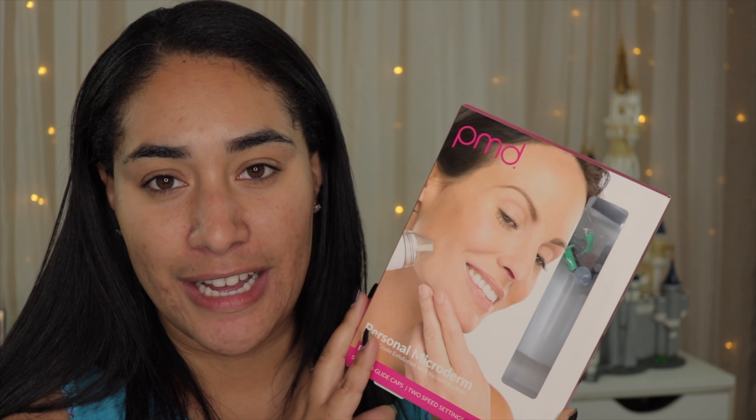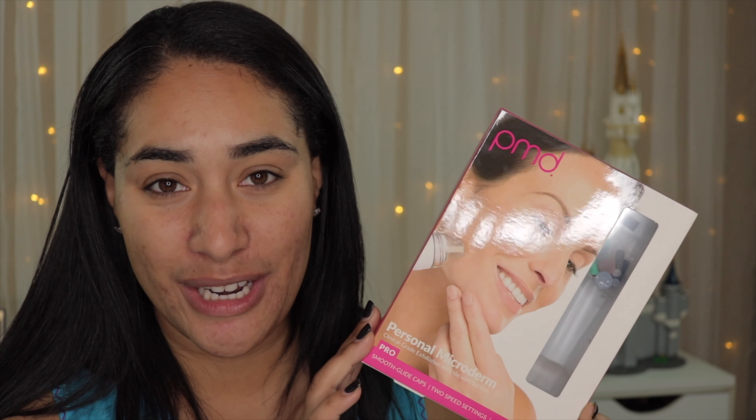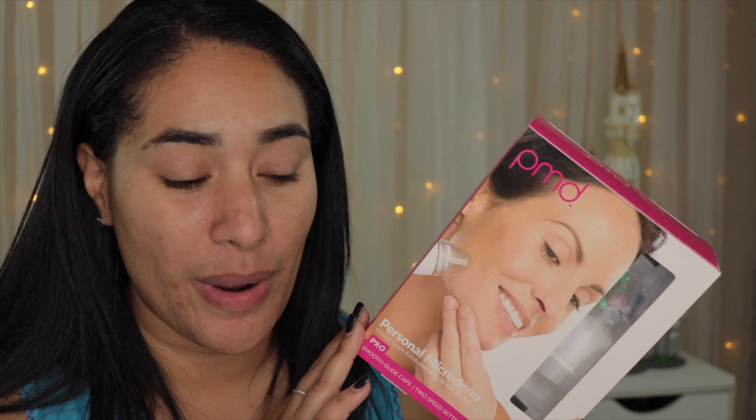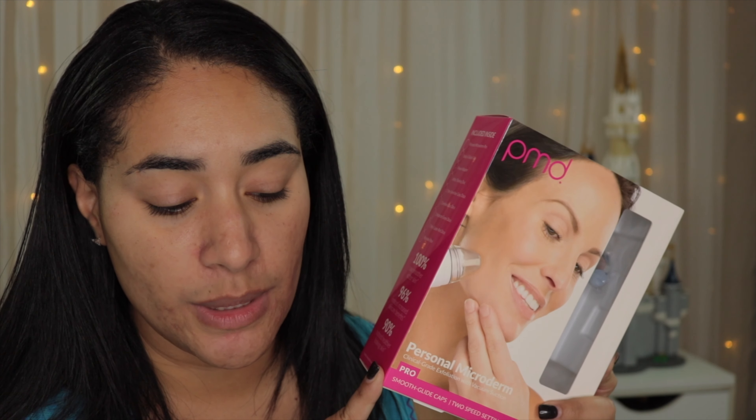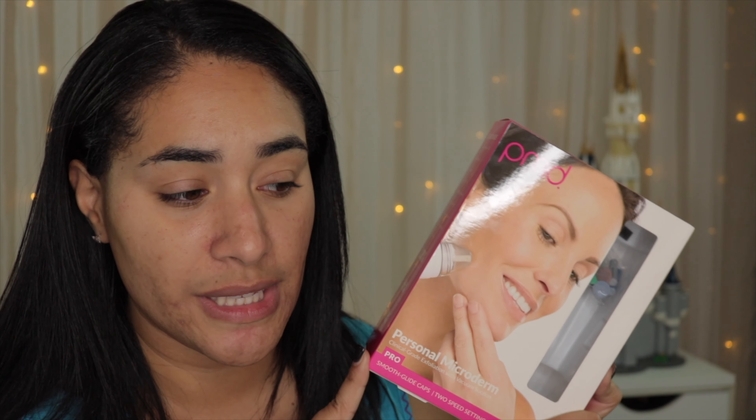I actually bought it after watching Nikia's video. I don't know if you follow Nikia Joy but I will link her channel down below so you can check her out because she's amazing. I love her so much because she focuses on makeup products that work mostly for oily skin since she's an oily skin type girl. She was raving about this product and saying that it changed her skin, and when she was explaining what it did to her skin I couldn't help myself and I went ahead and bought it.